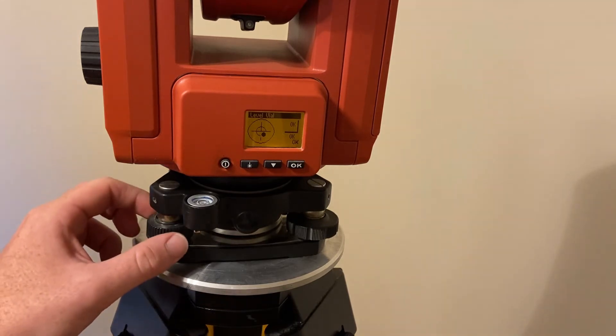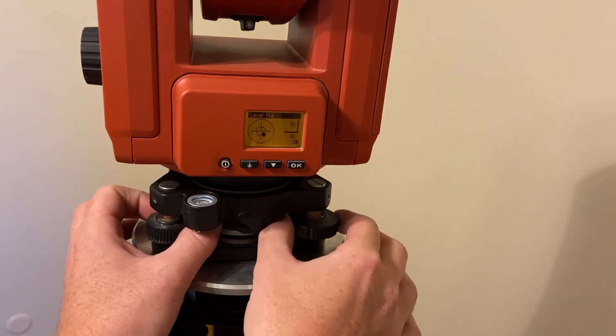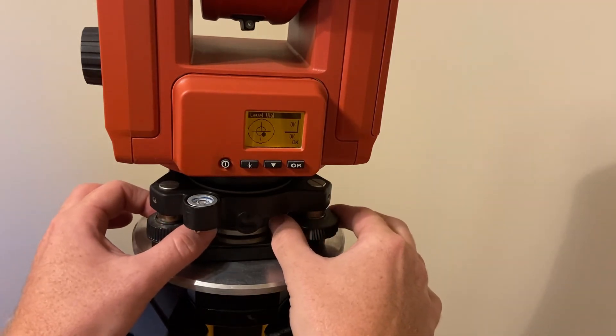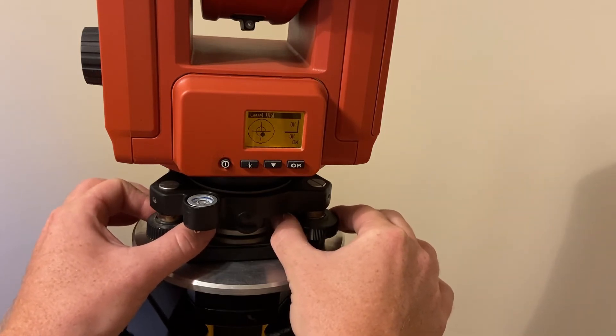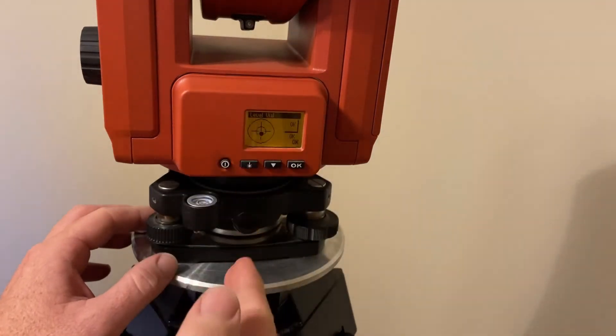We're going to take each hand and put them on the leveling knobs at the same time. I'm either going to twist towards the tool with my thumbs or back towards me. It's very sensitive so I'm just going to do it a little bit at a time. We're going to pull back with our thumbs on each hand just a little bit. Notice how the black dot is moving — and now we're directly over that axis right there.